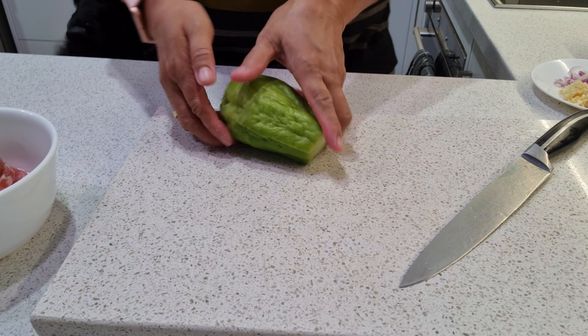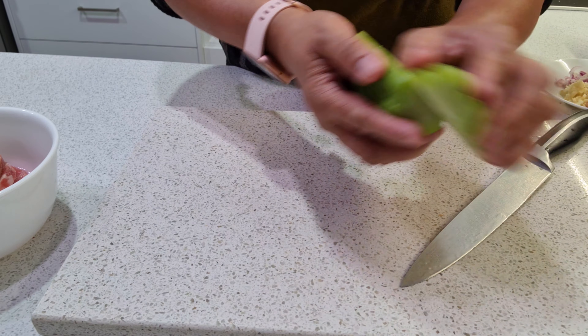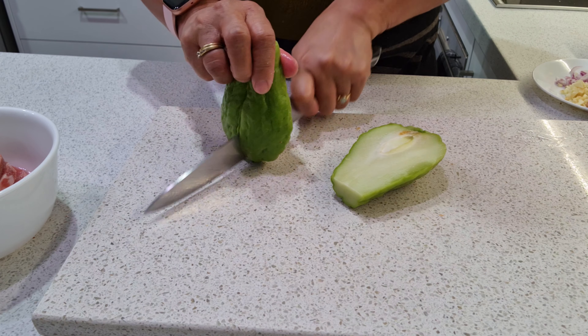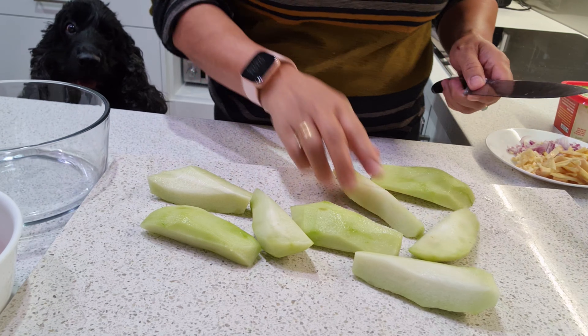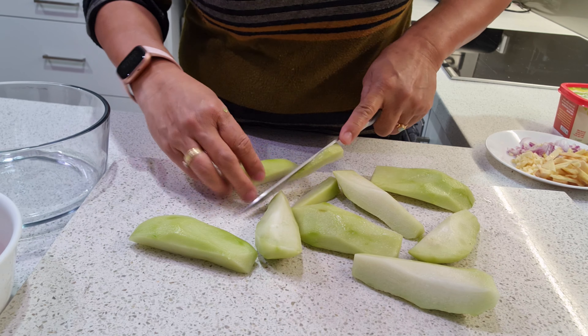Finished removing the skin from the choco now, guys. That's how we peel it — done with the peeling.